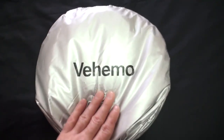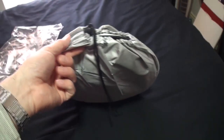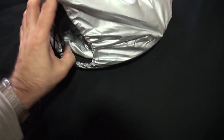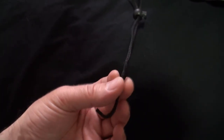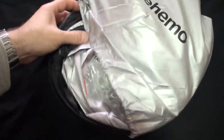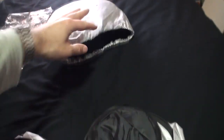We've got a drawstring cover - a nice little bag it comes in. I'm noticing at the end of these drawstrings there's no knot; they're not tied together, so this could just come straight off. Let's pull these out.